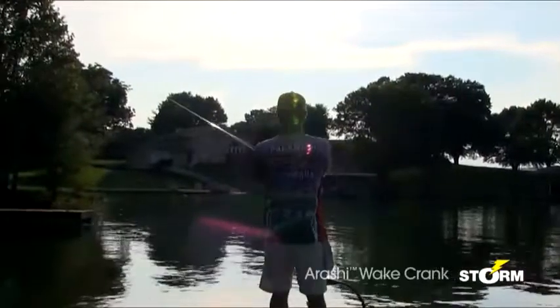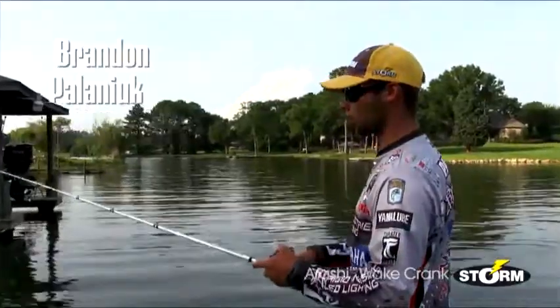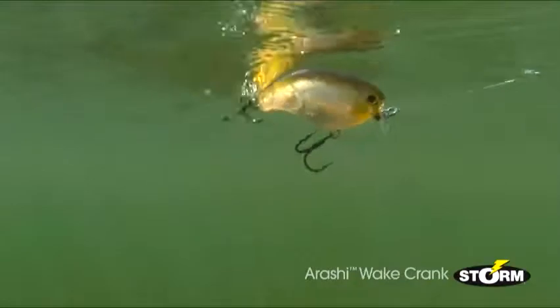Having the Arashi Wake Crank helps me out a lot of times when I need to choose a bait that is creating a lot of surface commotion. I want a bait that I can cover a lot of water so that I can draw strikes from a long distance. And when those fish are just starting to get active, the Arashi Wake Crank mimics the bait fish that they're targeting up shallow.